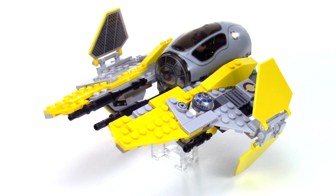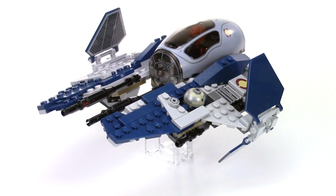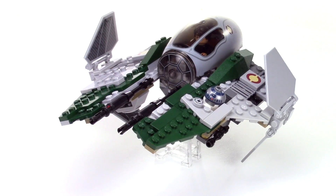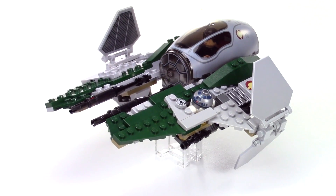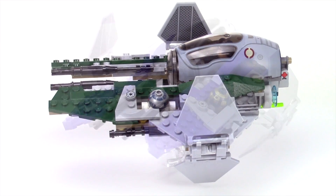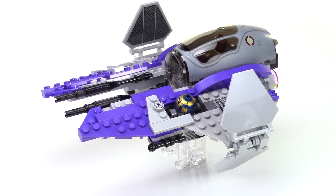We'll start here with Anakin's set in yellow. Here is the blue version with Jedi Master Plo Koon piloting. Here is another version of Anakin's in dark green, but do note that this is the 2014 design, not the earlier version. This was a popular one — Mace Windu's purple Jedi Interceptor.